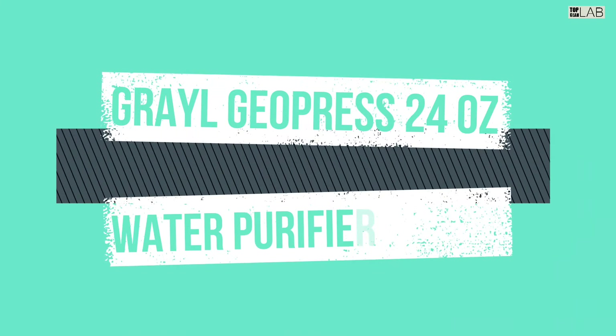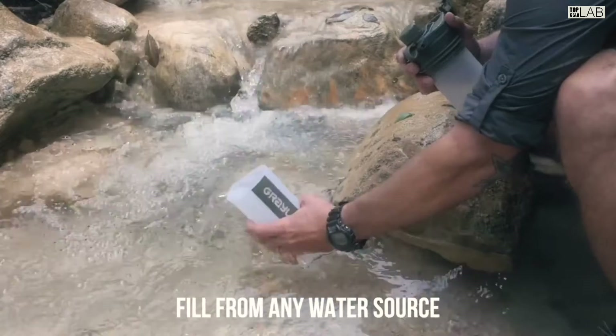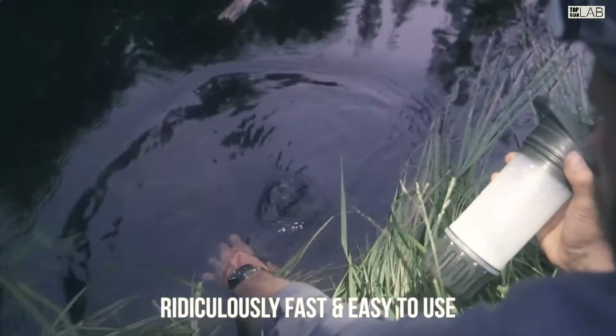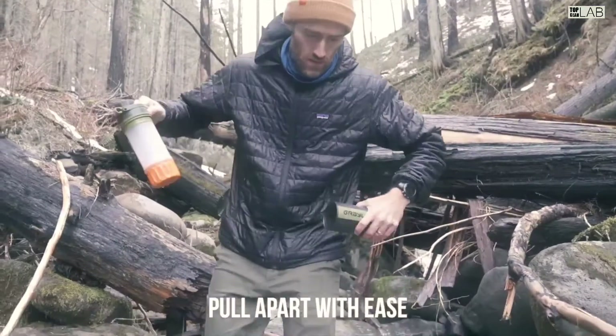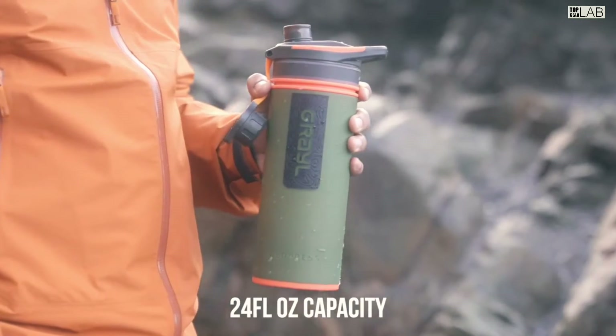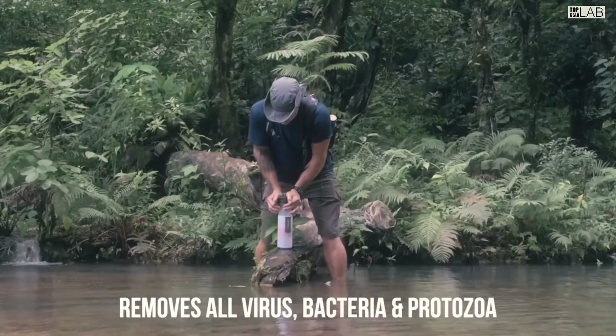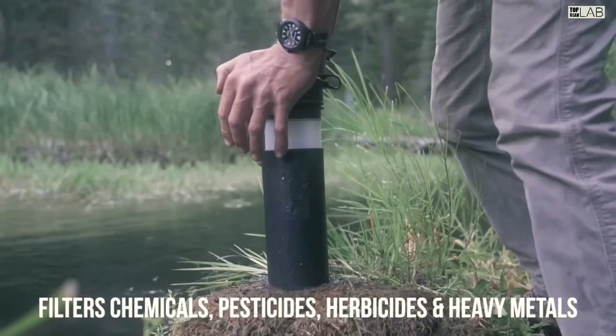By Grayl, this bundle contains one GeoPress water purifier bottle with installed purifier cartridge and one replacement purifier cartridge, designed specifically for the Grayl GeoPress. The GeoPress removes waterborne pathogens and parasites including viruses, bacteria, protozoa, and cysts — for example, rotavirus, hepatitis A, and norovirus.